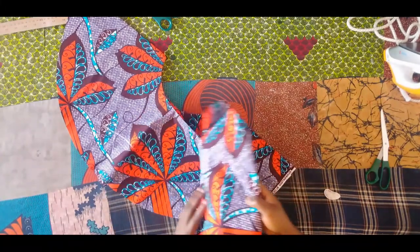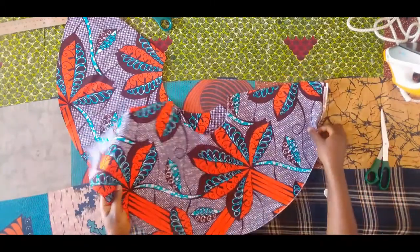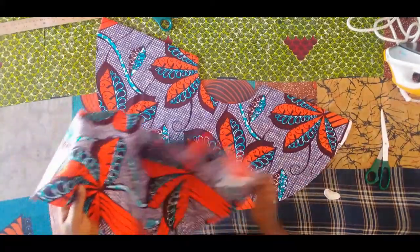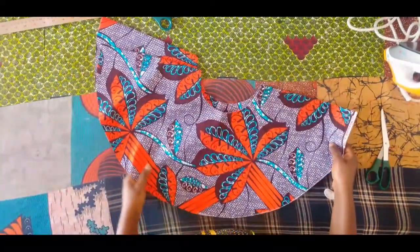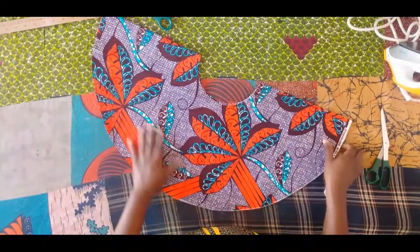That is it on how to cut multiple degrees of peplums. Thank you for watching. If you have a question, leave it in the comment section below and I will answer. Thank you again for watching and I will see you in my next video.